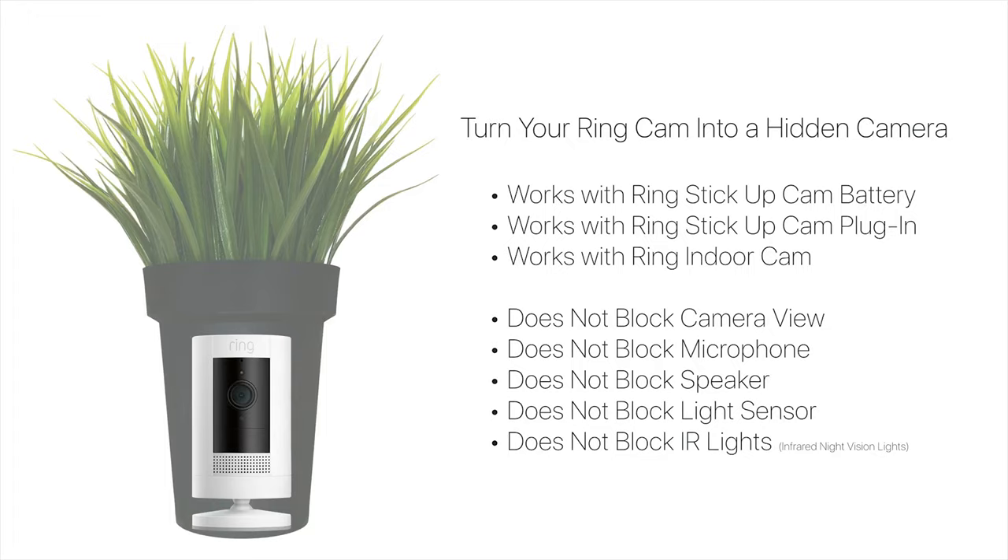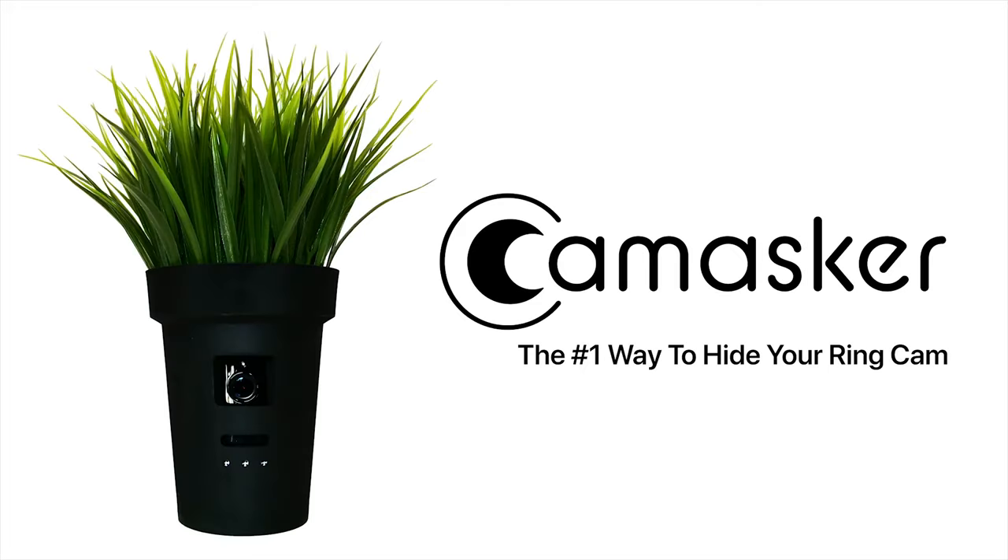CamMasker hides your ring camera without interfering with its various functions. Order yours today at cammasker.com. CamMasker — the number one way to hide your ring cam.